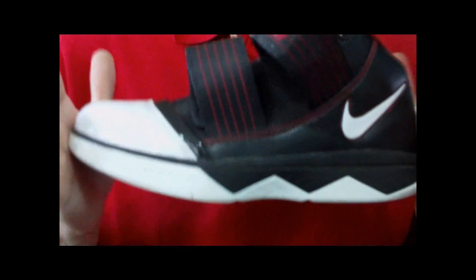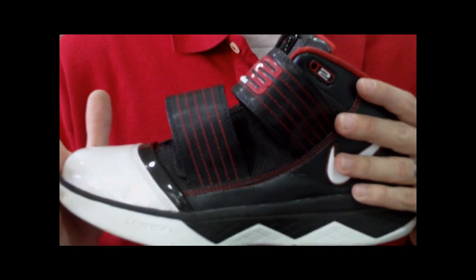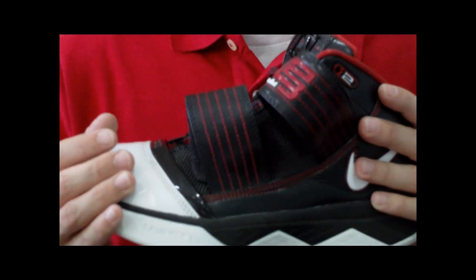That's the performance review on these. Out of 10 I'd give them a solid 9, maybe even a 9.5, especially for outdoors — durability is great. So go pick these up, and thank you guys for watching.